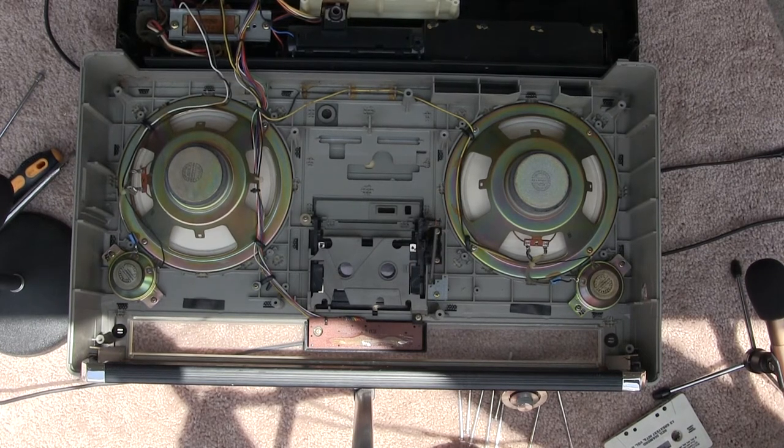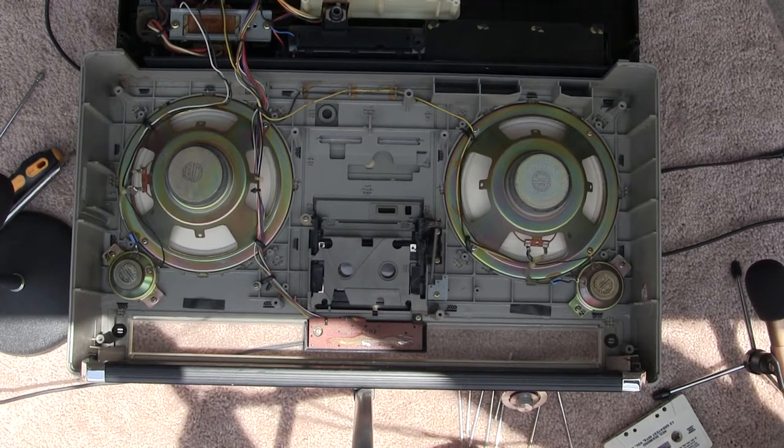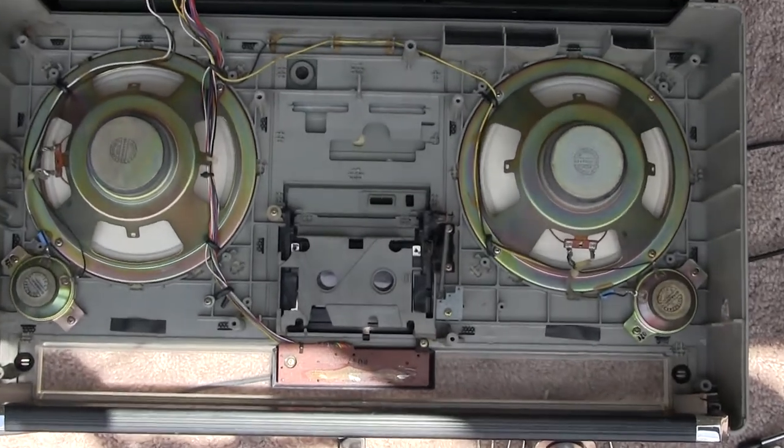Alright, here is a Sharp GF9494. Let me zoom in for you so you can see it better, somewhat.